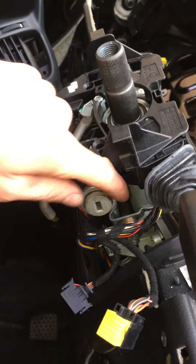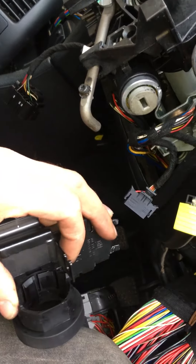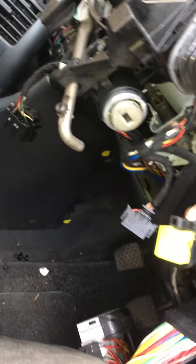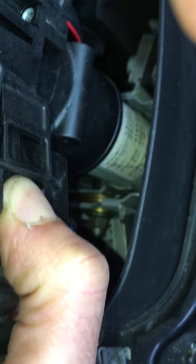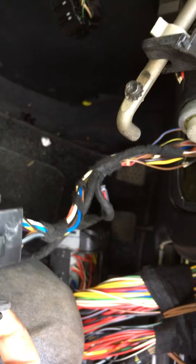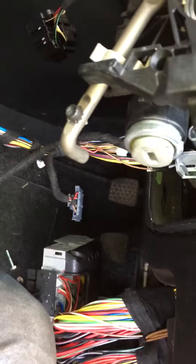To get to the ignition barrel, there's the transponder - I removed it, it's pretty straightforward. Another thing I did remove is this - the wiper stalk - that's held in with just a couple of clips. I'll show you: slide straight out on the top there, one on the bottom, just squeeze them both and slide straight out.